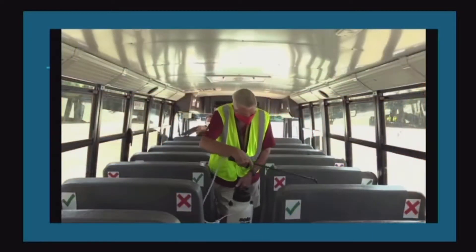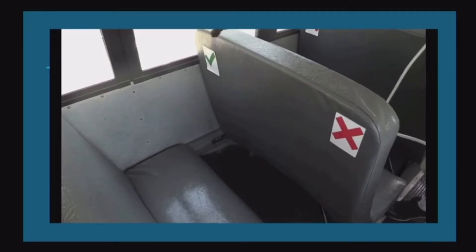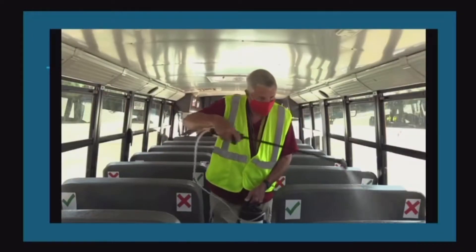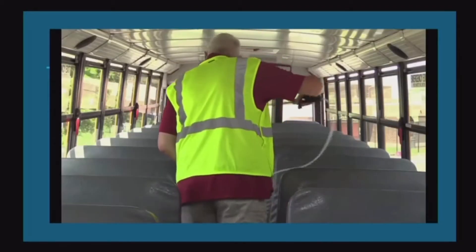At the end of each run, the driver will quickly disinfect the high-touch areas on the bus using a sprayer that will be provided for each bus.